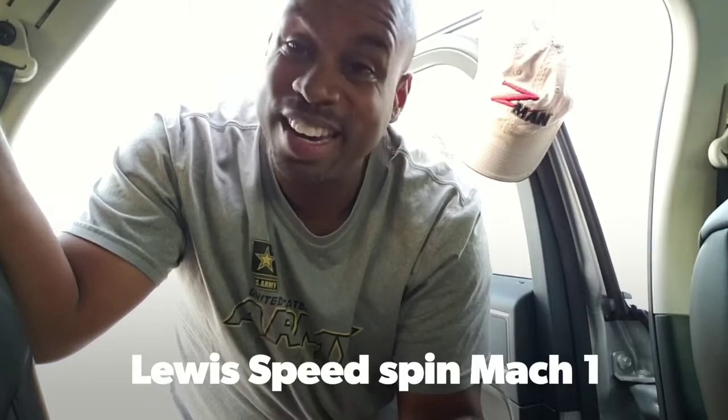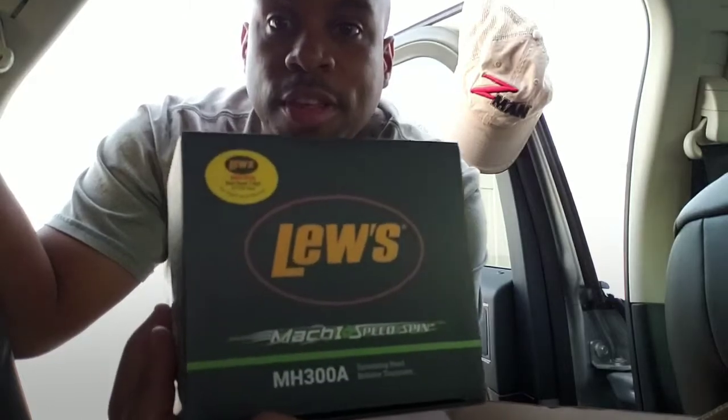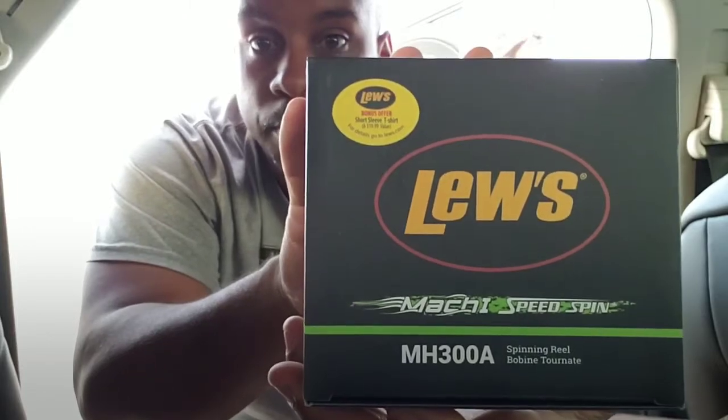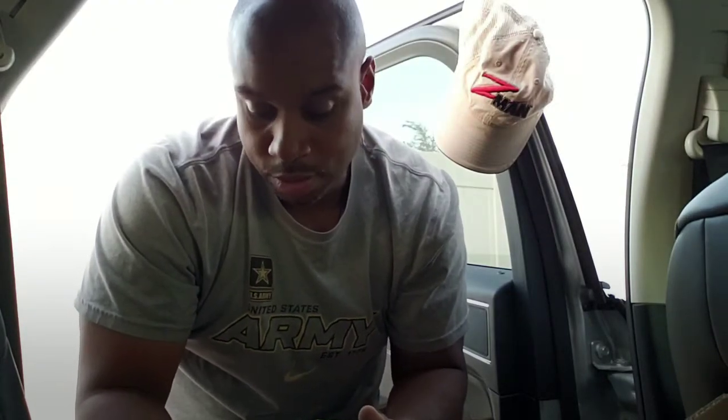I think this is going to be a great addition to my arsenal. Anyone who knows me knows I'm a very authentic guy — I love spinning reels. I know most people love baitcasters, but personally I think spinning reels are easier, they're faster, I can cast a lot easier, I can skip a lot easier. It's just something that I think is amazing.